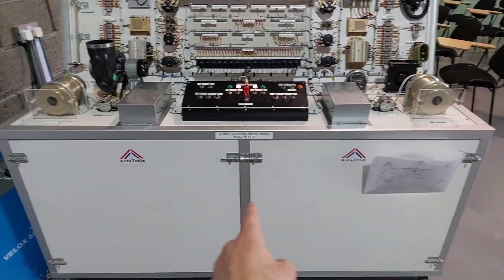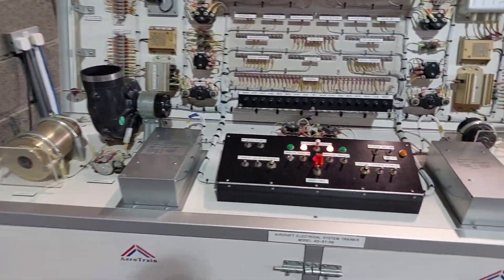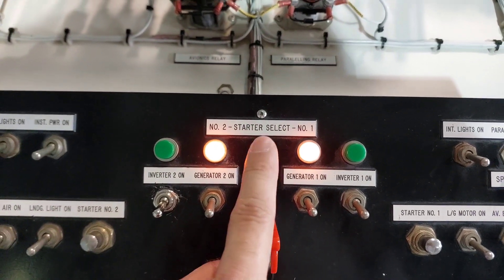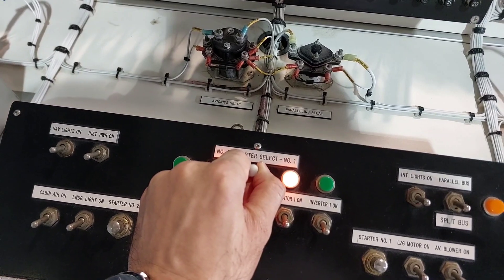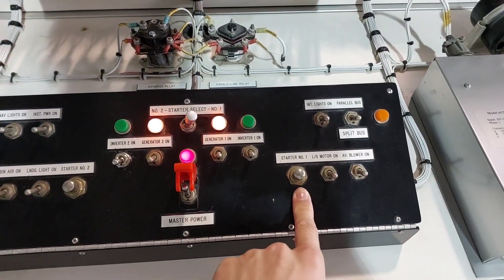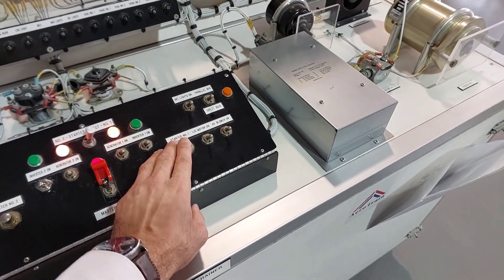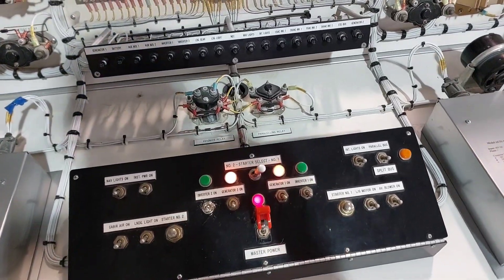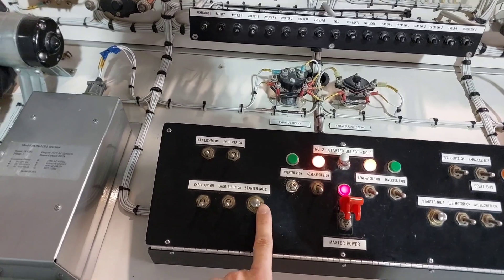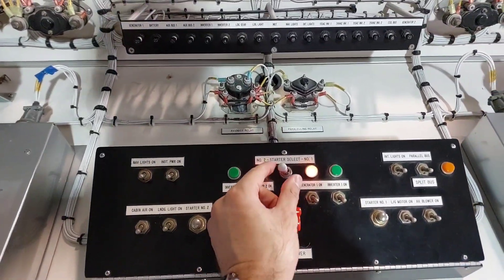Next, start both engines — left and right side — by engaging the starter motors. Use the starter selector toggle: pull it up towards you and move it to the right to engage starter number one on the right side. Hold it down for about three seconds so the engine has enough power to start. Repeat the same for the left side — pull up, take it to the left — then return the toggle to its middle position.